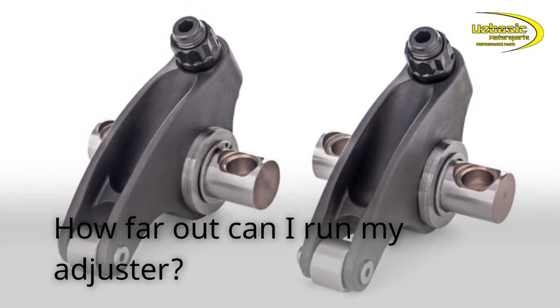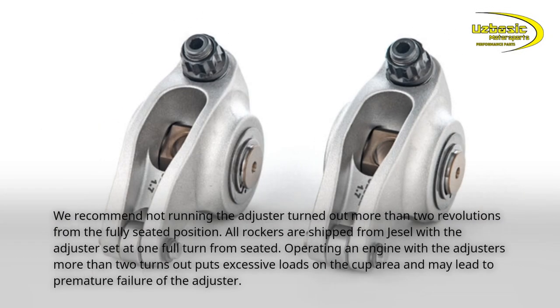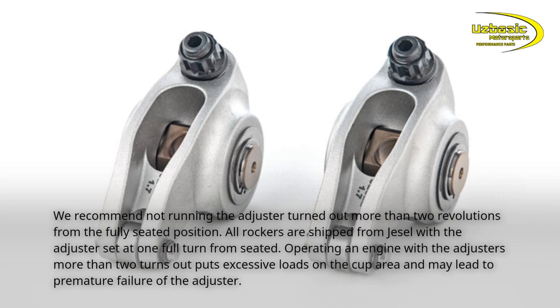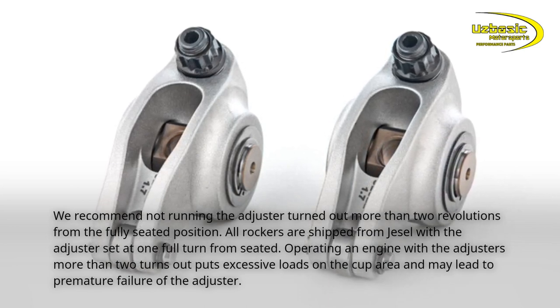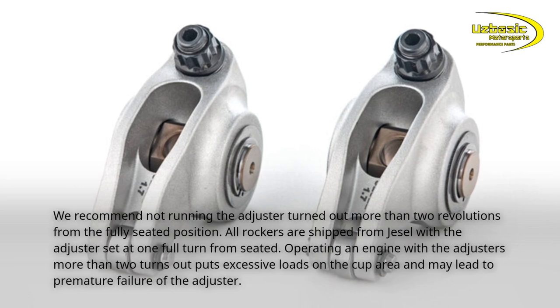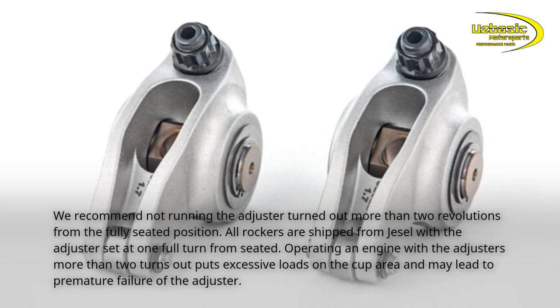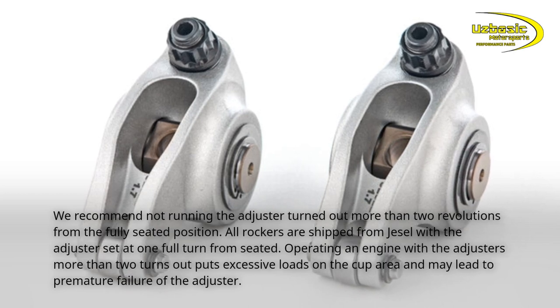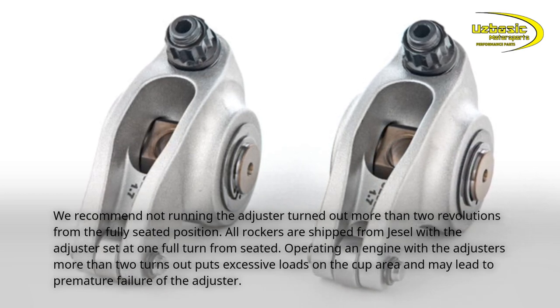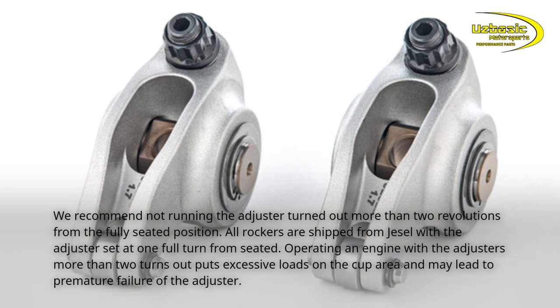How far out can I run my adjuster? We recommend not running the adjuster turned out more than two revolutions from the fully seated position. All rockers are shipped from JSL with the adjuster set at one full turn from seated. Operating an engine with the adjusters more than two turns out puts excessive loads on the cup area and may lead to premature failure of the adjuster.